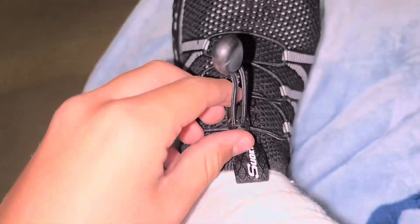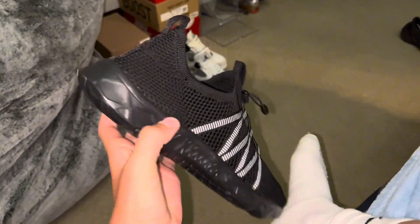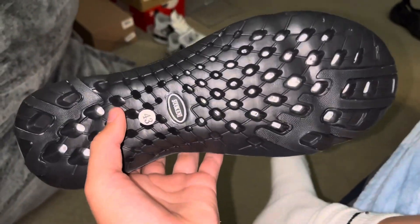They have a tightening system right here — you can loosen it or tighten it and it actually works really good. Honestly, would I buy these again? Yes. They're really comfy and squishy right here, and they drain out water really well.